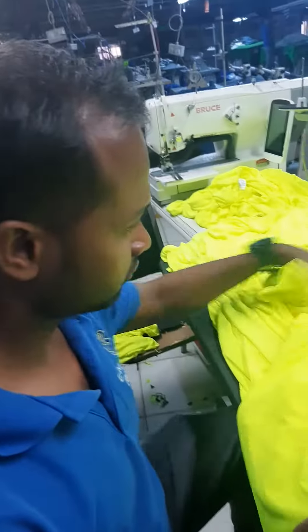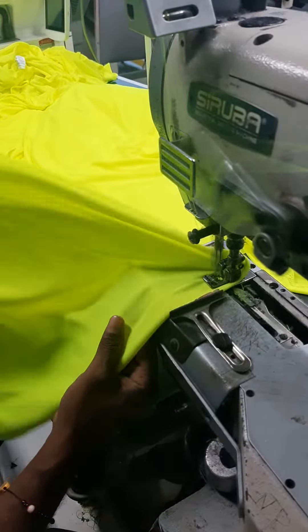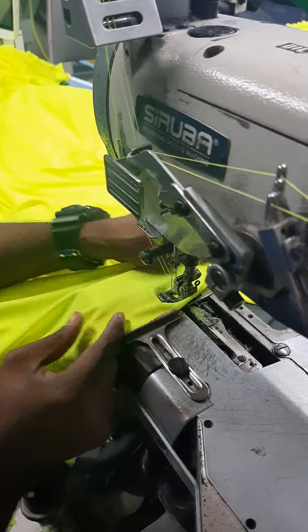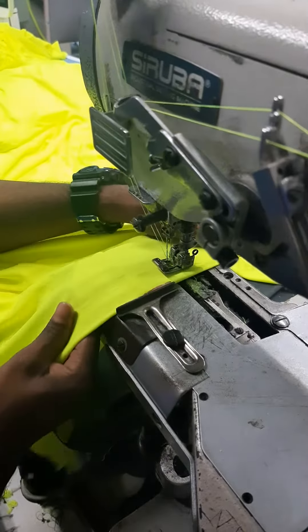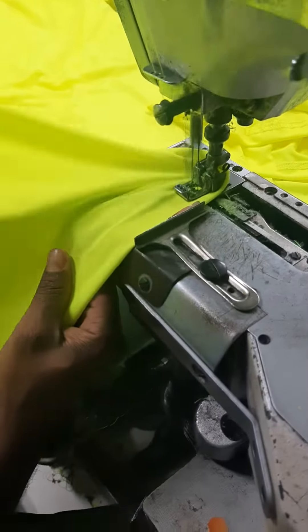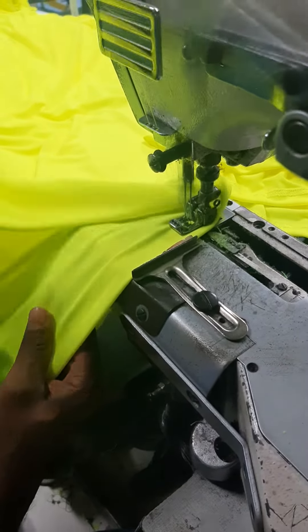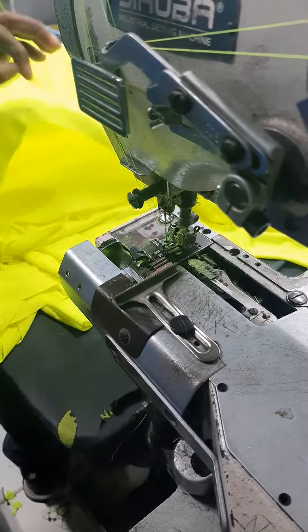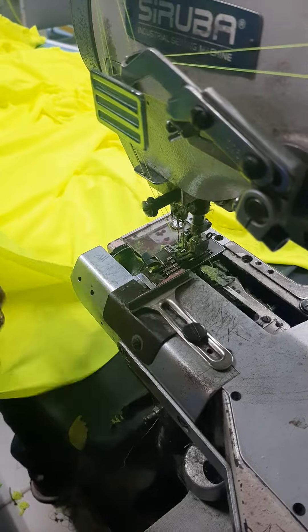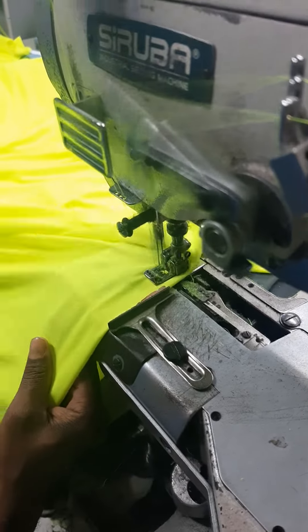We are going to take a look at the bottom half machine — round butter with this, a piece of mat, so I have to light for this.